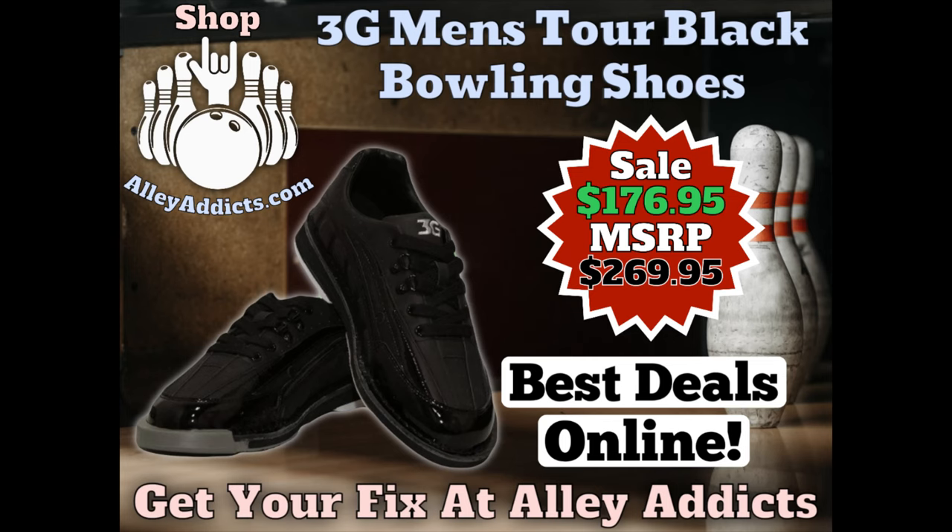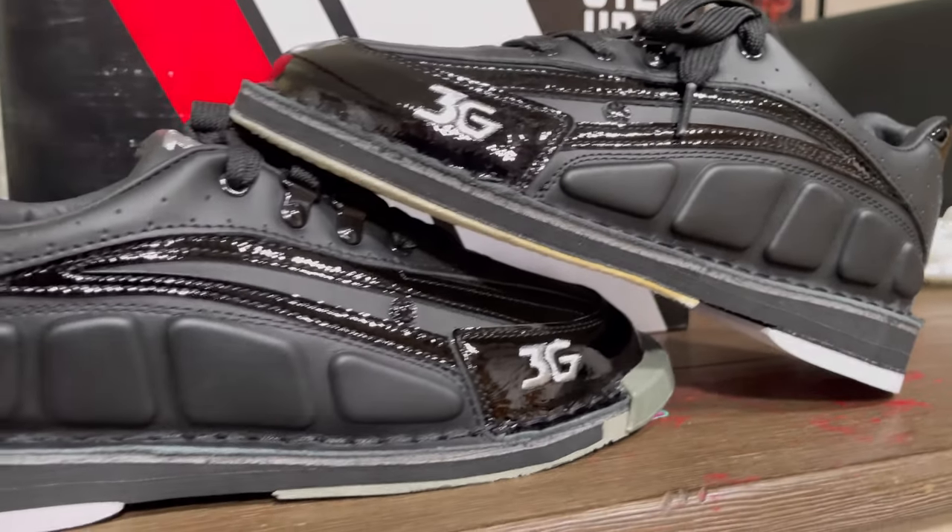What's up everybody and welcome to AlleyAddix.com's first ever product review. We got the 3G Men's Tour Black bowling shoes — check these bad boys out. We're going to look at the aesthetics, see what they're all about visually, and then take them out on the lanes for an actual review. We'll see how they compare to my Dave's high tops, which I love and look really nice.